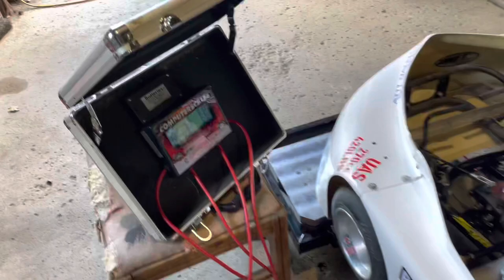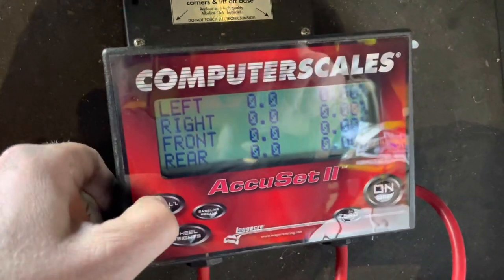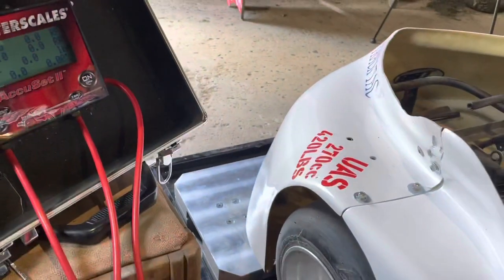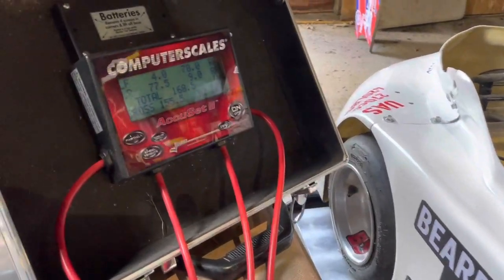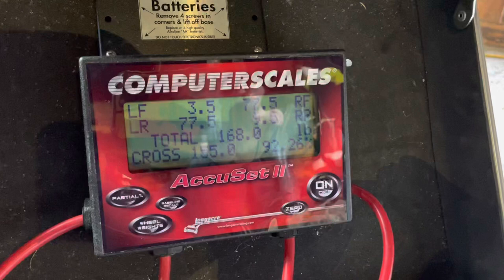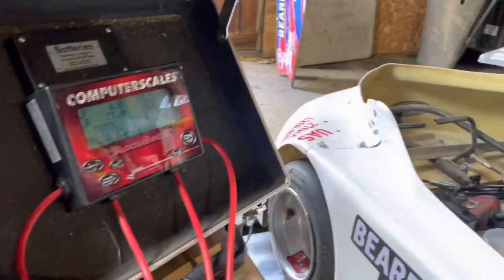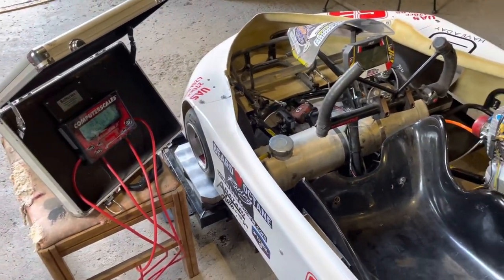We've got the cart on the scale. This isn't a full scale session. I've already zeroed out everything, and we're going to go over to the wheel weights — that's where I like to start. I'll roll the cart off the roll-offs and put it on. I always scale dry with no fuel on board, and then I'll jump in to get a quick scale setting before we start making any changes.